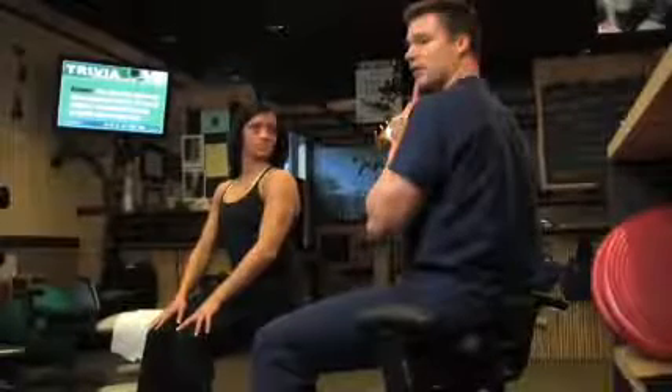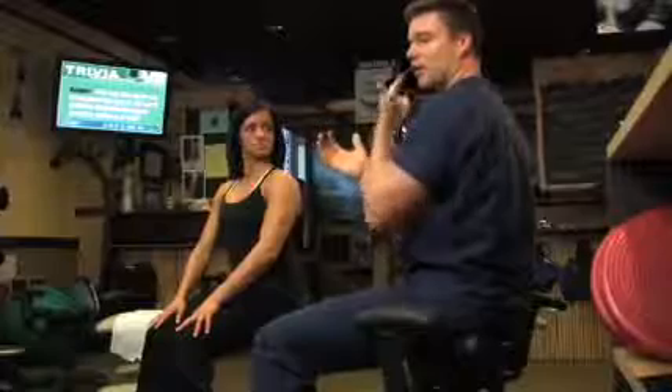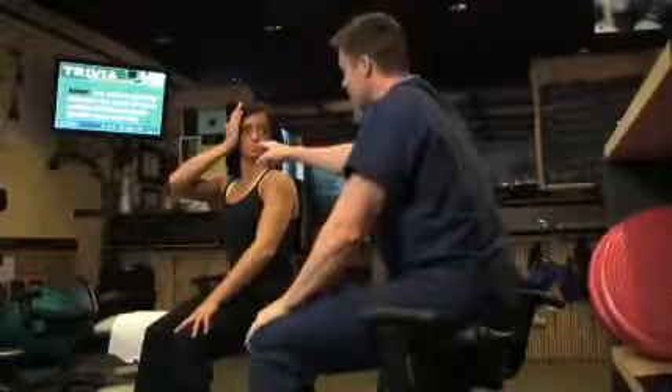Atlas Rotation. This exercise is only performed if prescribed by your doctor. It is only performed on one side.